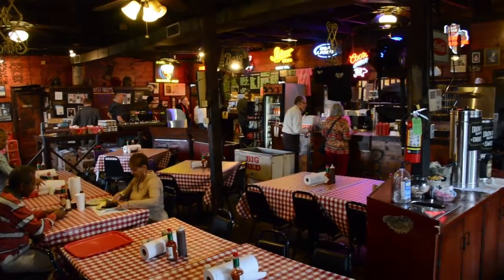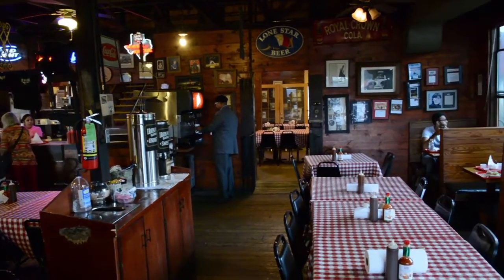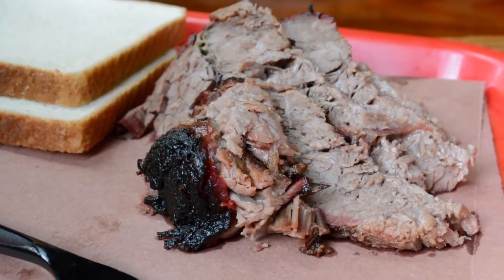But today, we take a minute to pay tribute to the real reason we chose to move to Austin to start Moniker Guitars — that salty, smoky meat known as barbecue.